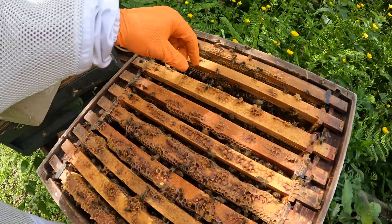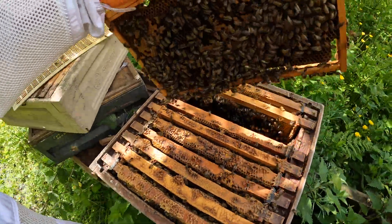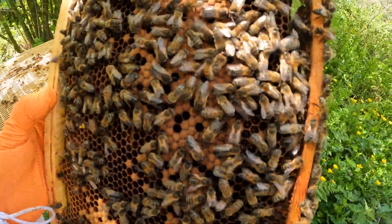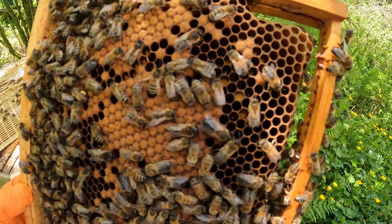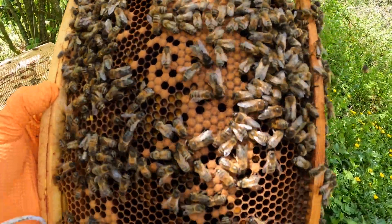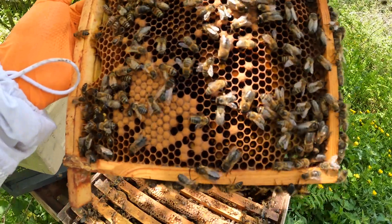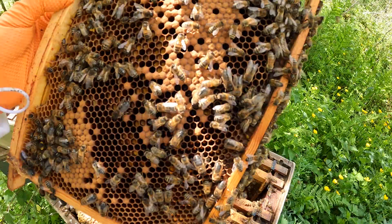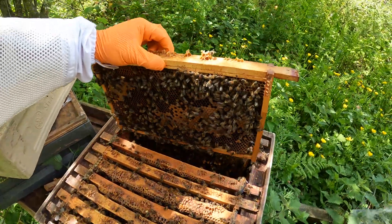First thing you notice — pull the frame out. We can see some sealed brood there, so you may think things are looking pretty good. But looking across the frame, I can't see any eggs or open brood at all, and they're back-filling the middle of the frames with pollen. That is a bad sign that they have swarmed.